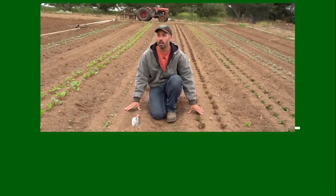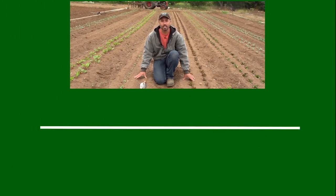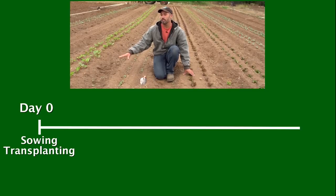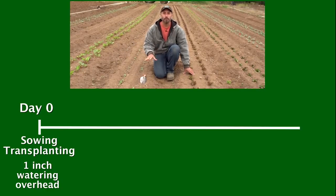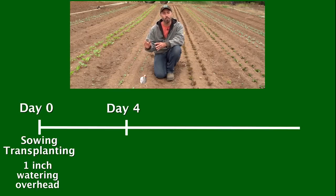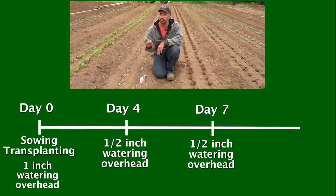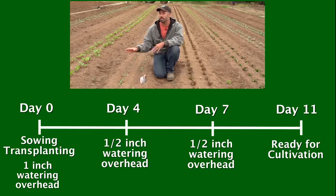When we watered this block, it went in on a Thursday — we'll call that day zero. When these crops were both sown and transplanted, we watered an inch overhead. Four days later, on Monday, we came back through and watered a half an inch. Three days later, on Thursday — day seven — we did another half an inch. And now here it's Monday, which would be day 11, and we're pretty well set up for our cultivation.